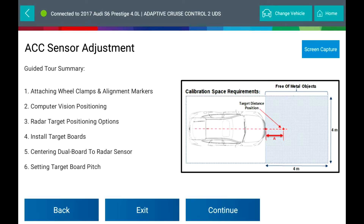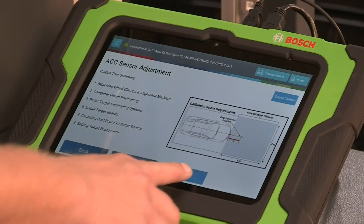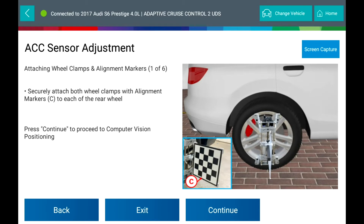Guided Tour Summary: attach wheel clamps and alignment markers, computer vision positioning, radar target positioning options, install target boards, centering dual board to the radar sensor, setting the target board pitch. Press Continue to start the guided tour setup procedure.